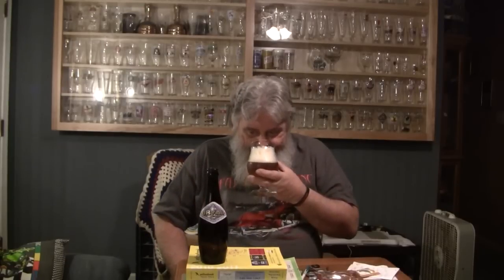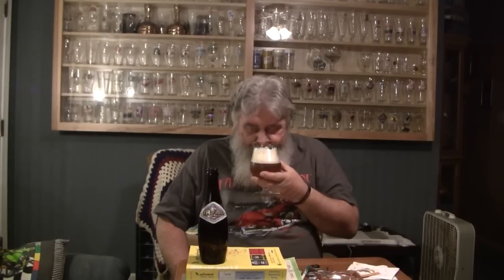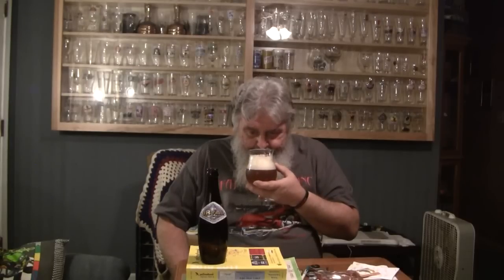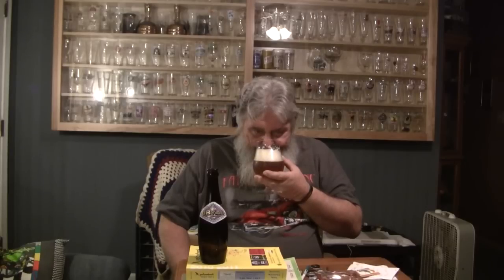Let's get a nose on it. That's a complex beer. There's a lot of different aromas there. I get the citrusy, I get it lemony. Get a little bit of banana, grapefruit.